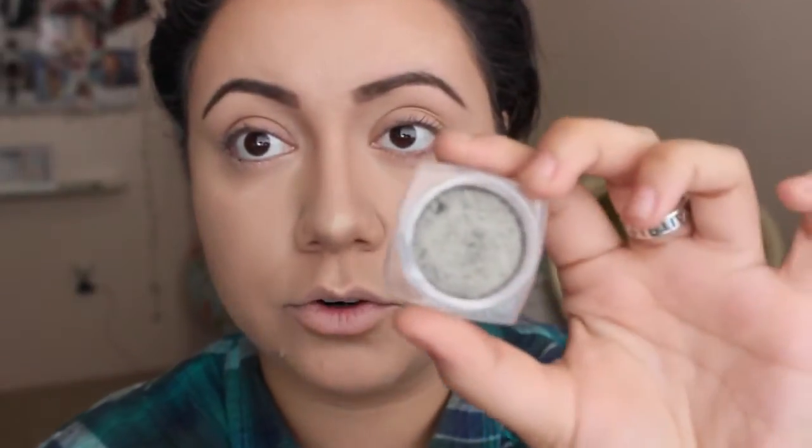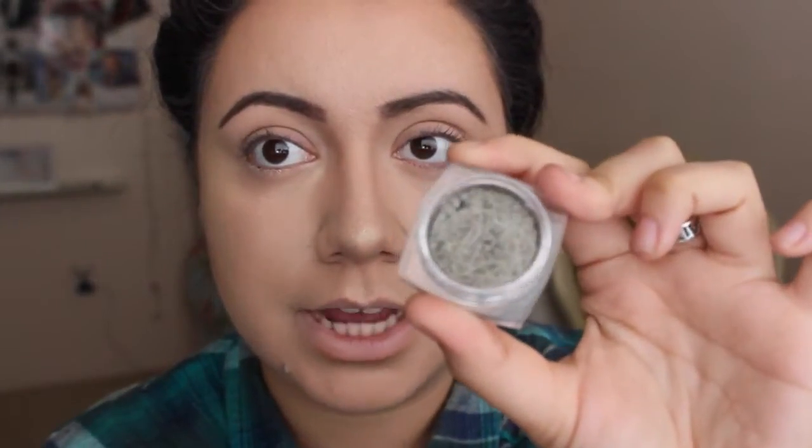I'm going to take this color right here — this is the L'Oreal Infallible Gilded Envy — and it's super pretty. It's like this green color, sparkly, metallic-y, just really pretty. I'm gonna go ahead and put that all over the lid, up to the crease. Just don't go past your crease because if you do it's gonna look like a hot mess.